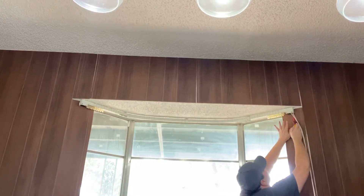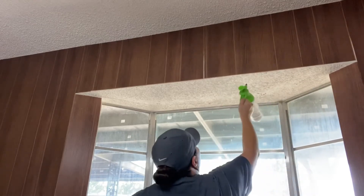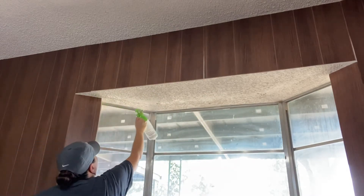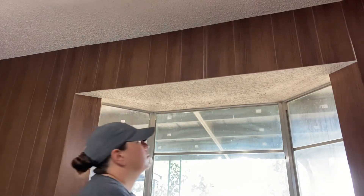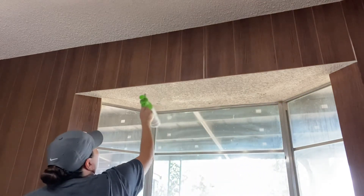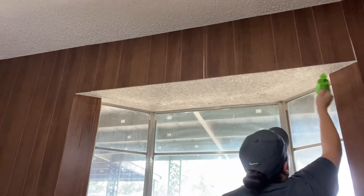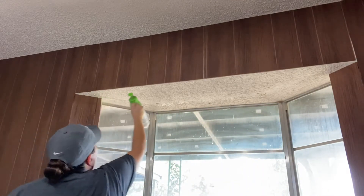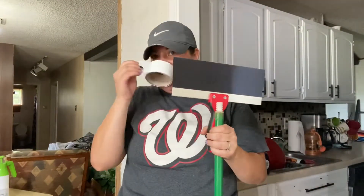This is the process I'm going to use throughout the entire job. You just want to get as close as you can and really saturate the ceiling with your water mixture — go over it several times. I originally read that you saturate it, wait five minutes, saturate again, then scrape, but that method didn't really work for me. What worked best was to really saturate it, wait maybe a minute, then start scraping. You want to make sure it's wet when you're scraping.